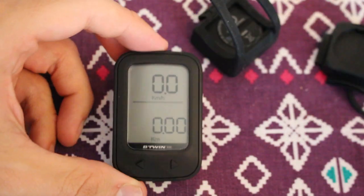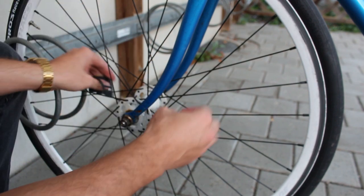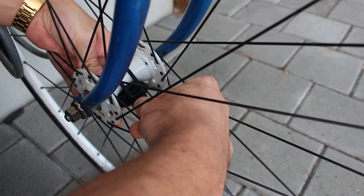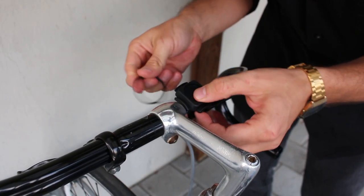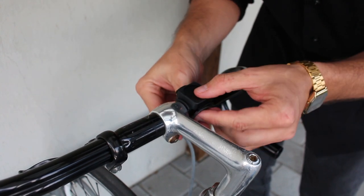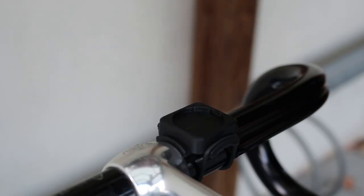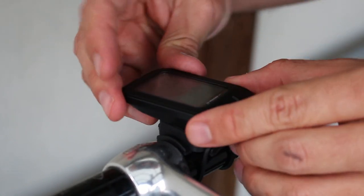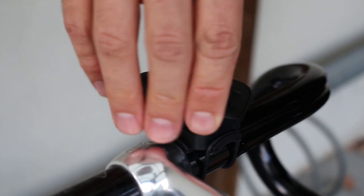Let's go put it on the bike and see how it works. Let's go ahead and put the wheel sensor on. I think I'll stick it right there for now. This is the medium ring — I think that's the right one for this. That's nice and sturdy. Now let's just put on the computer itself. Honestly, I don't feel like this is quite as snug as it should be. We'll see how it goes.